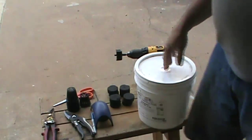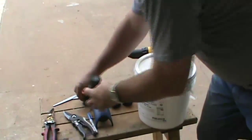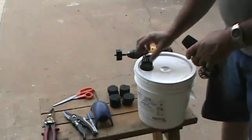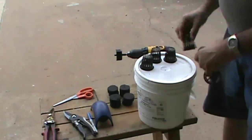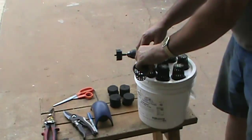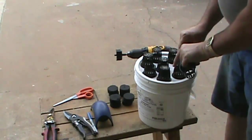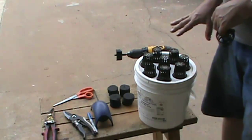The first thing we're going to do is take the net cups and lay them out across the bucket to get a rough idea of where everything needs to go. From previously doing this, I know you can fit another net cup on top — you could actually get nine on here.